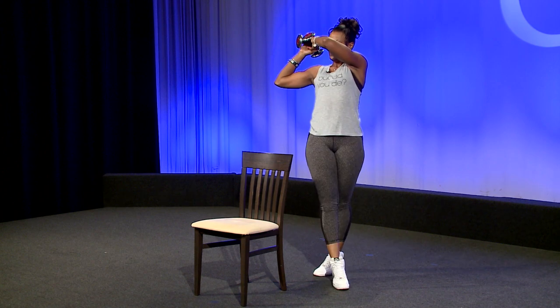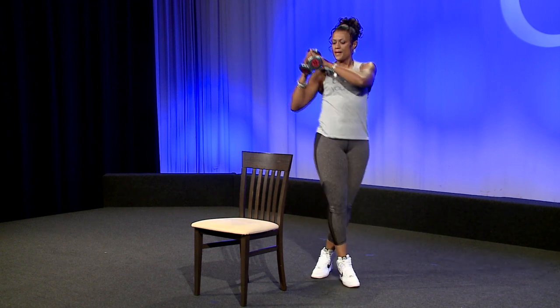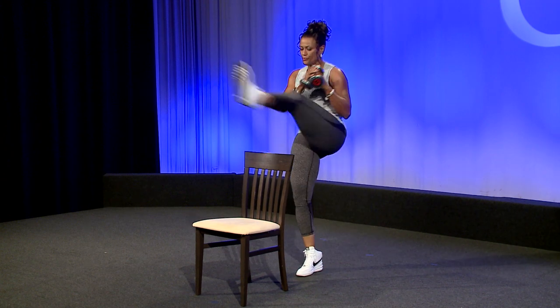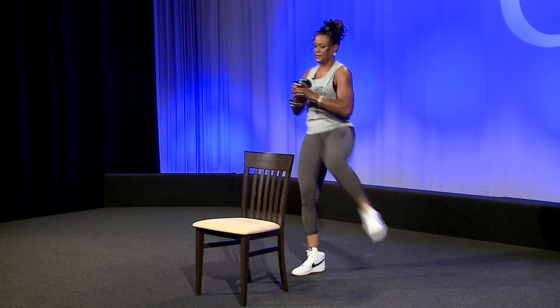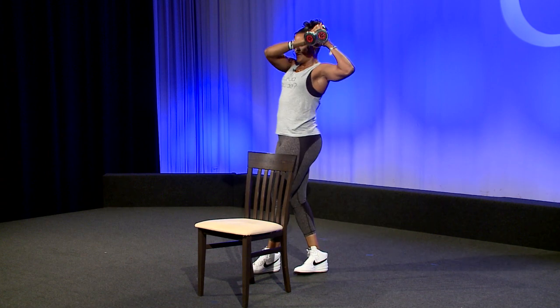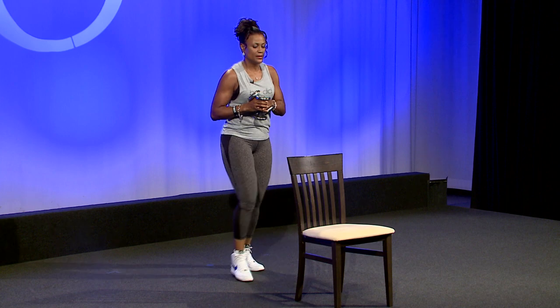I'm going to do four more — nice and high. One more. I'm going to switch legs, plant my right now. This is the high part of the chair — up and over. You can just go up and over the seat. Three more and one more. So that was right and left. Now let's do a combination — right and left. So we go right, take it back, left.